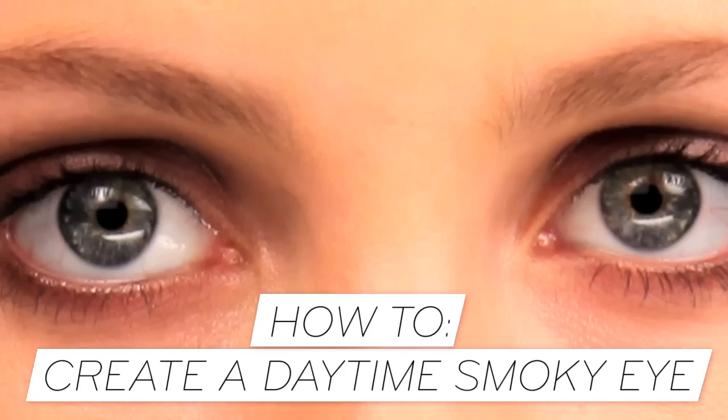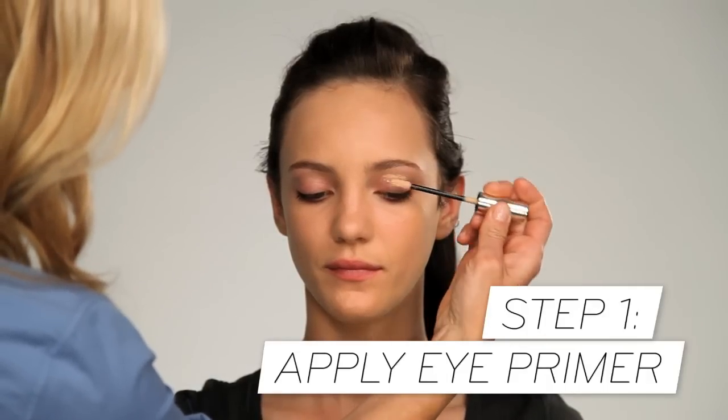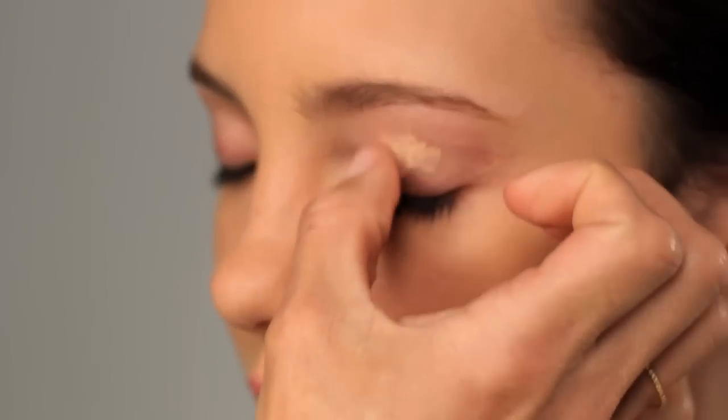The daytime smoky eye is more like definition to the eye. You want to start with a primer on the eyelids — I like to put a dab on and then blend out with my thumbs. Give that a minute to dry.